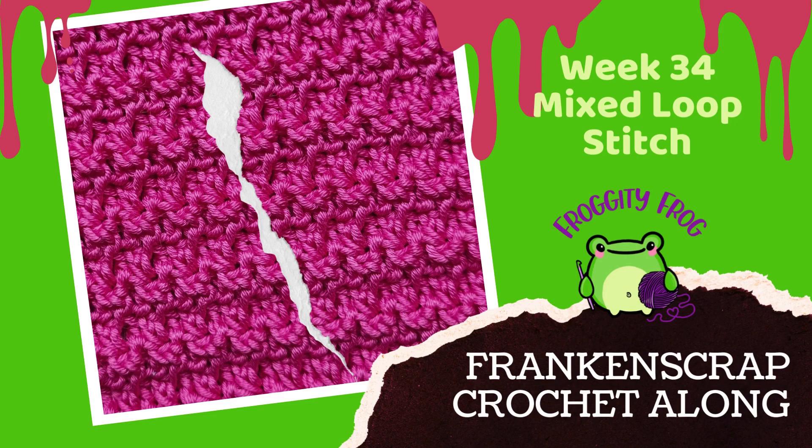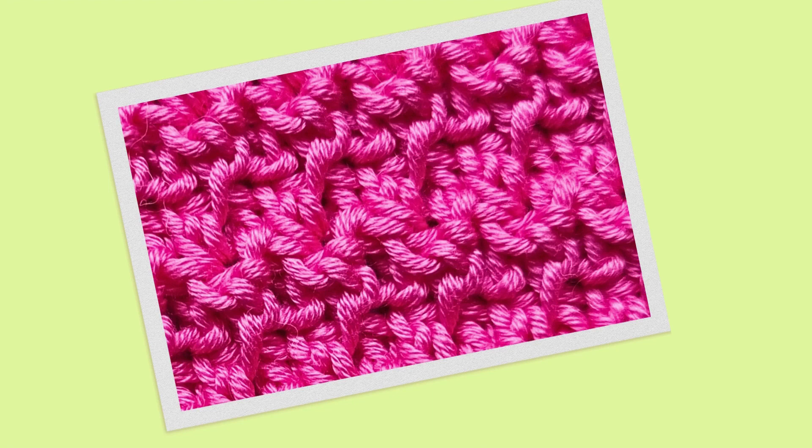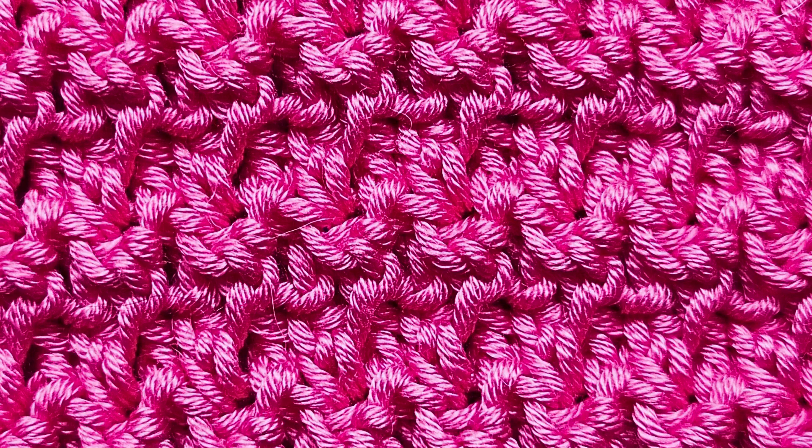Hello and welcome to week 34 of the Franken Scrap crochet along. This week we're making the mixed loop piece, which is made in different loops of the stitch to create a quite nice textured look.